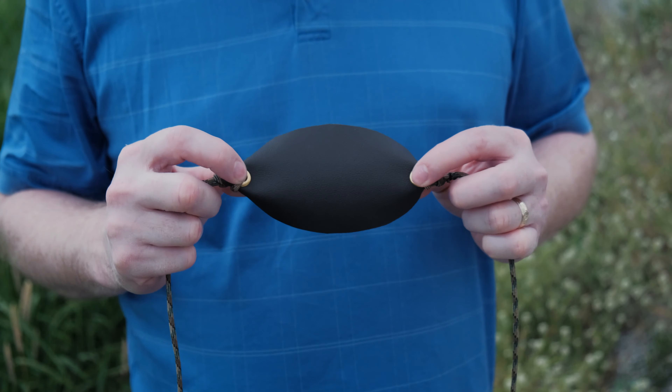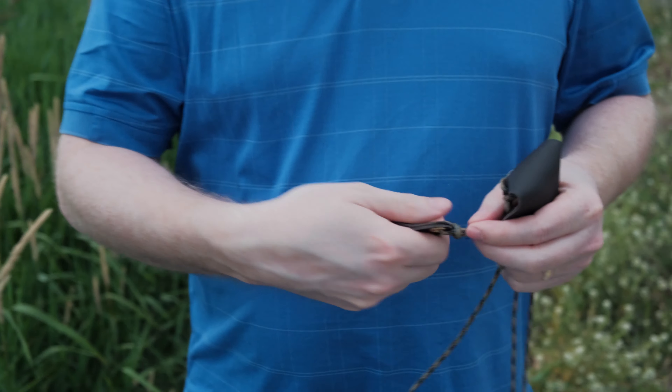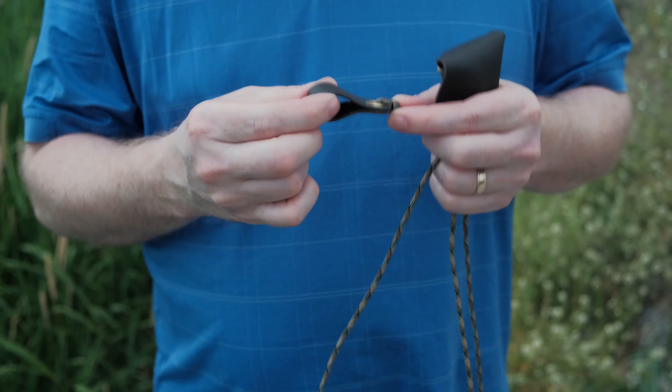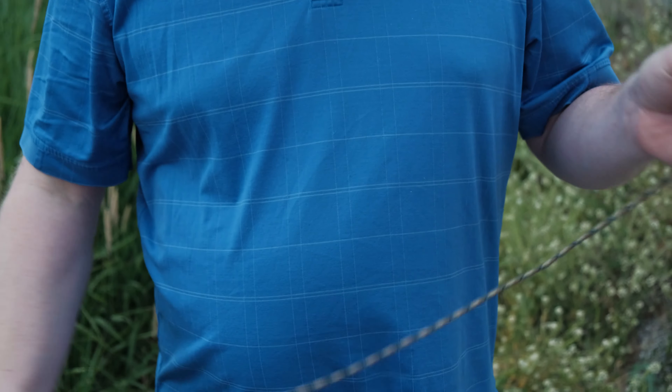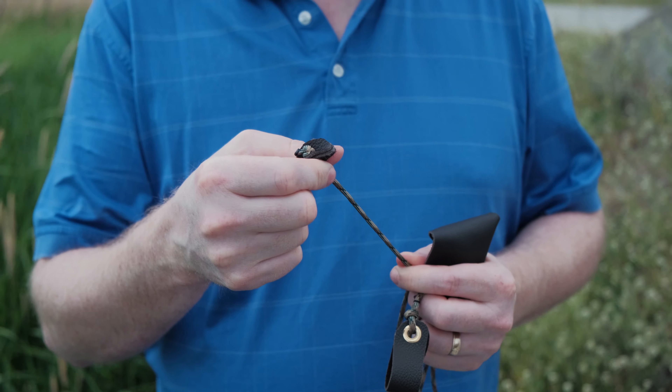The slings that I make have brass reinforced grommets on either side of the pouch. They also have a brass reinforced grommet on the finger loop, and then the finger loop for extra comfort, as well as a leather button that you can hold onto that makes your slinging a lot easier on your fingers.